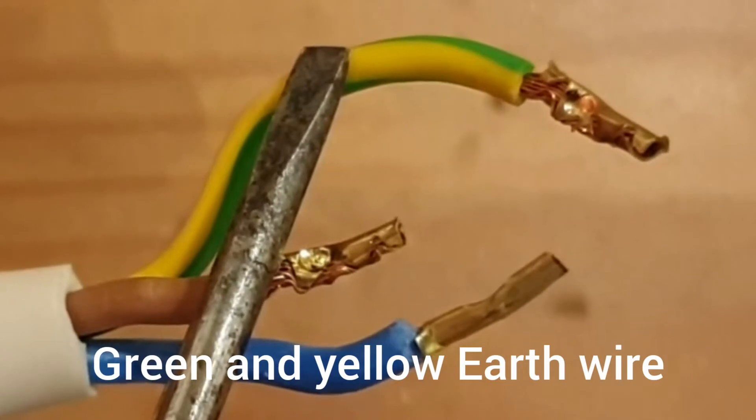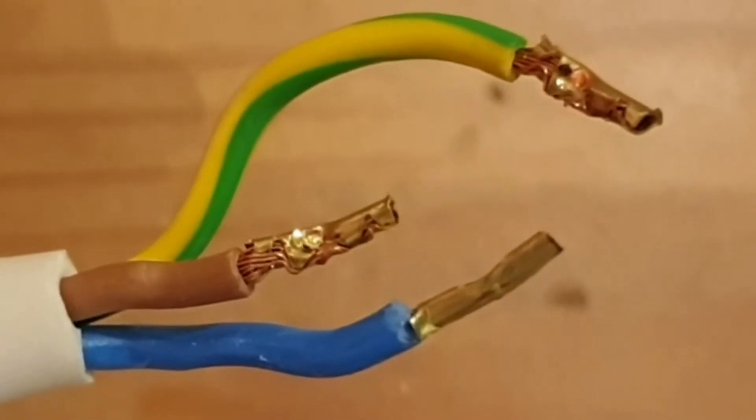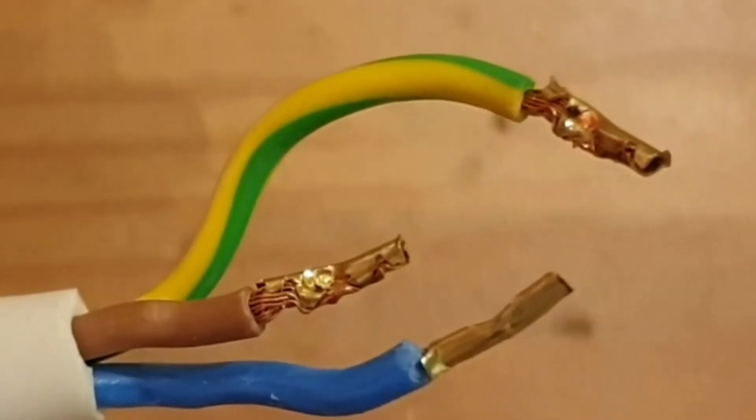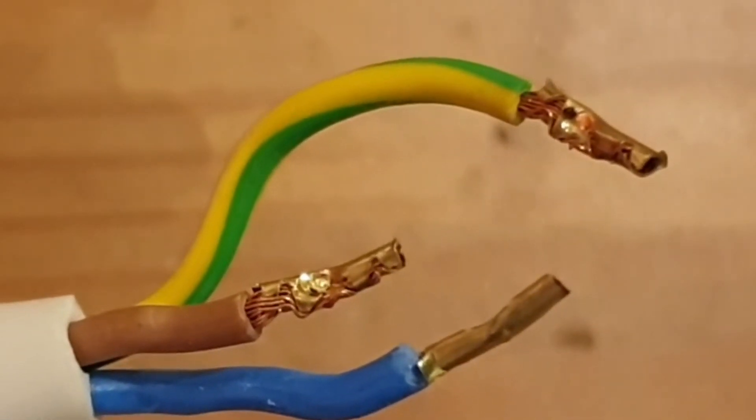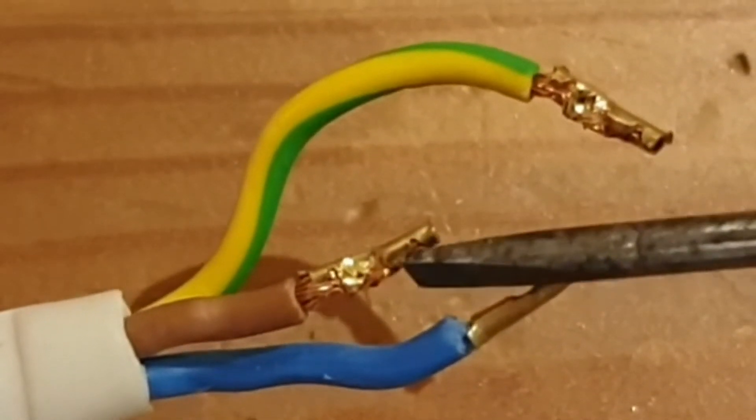Now the earth wire is a safety wire. It's not found on all appliances, especially if you've got a plastic case, so sometimes you'll only have the blue and the brown. This would be what we'd call a twin core cable. Now these cables have already been cut back and stripped to expose the inner copper.